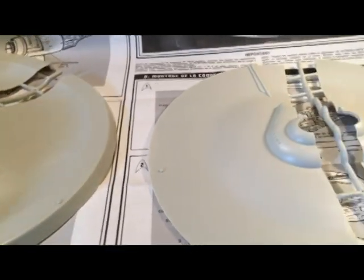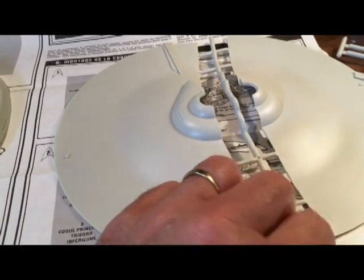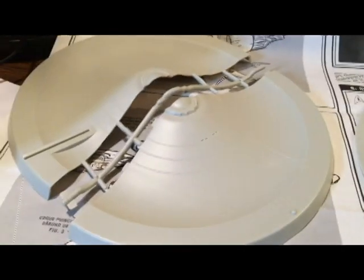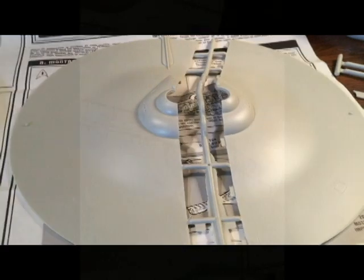What I'm going to do is the saucer section needs to be first, so I'm going to go ahead and do the detail painting on it, get that out of the way, and then I'll start the deck sections on the inside.